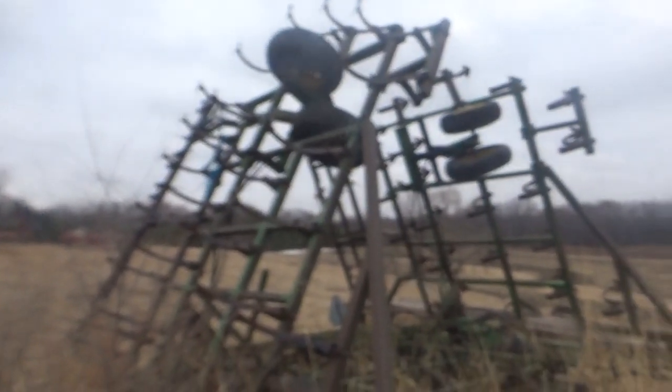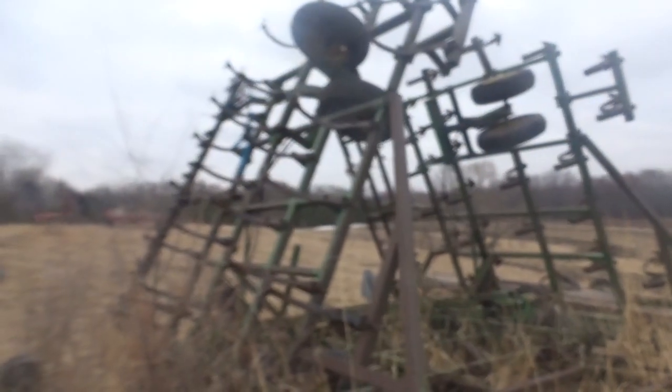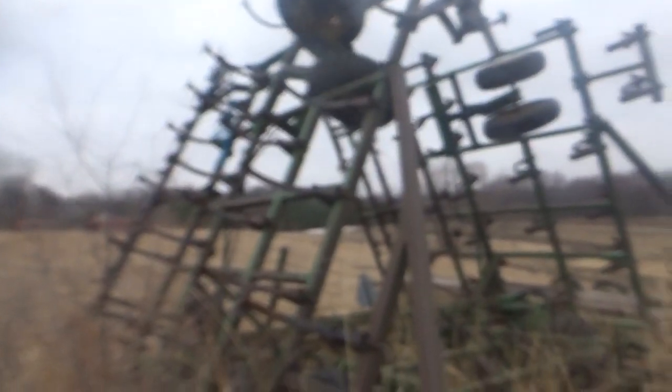I say inspecting because there's not a whole lot of greasing to do on it, mostly just look it over. The only greasing there is involves the bearings for each of the tires and possibly the pivot points. It has to be off the ground in order to get that done.